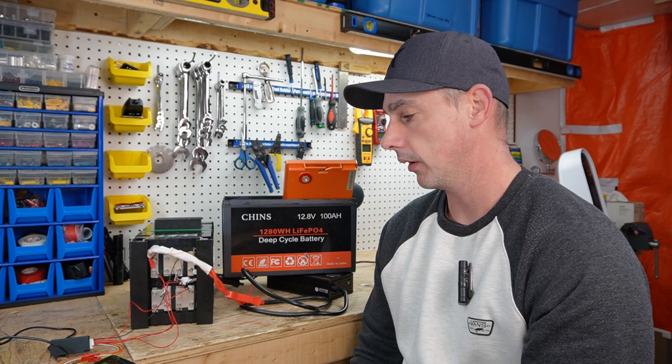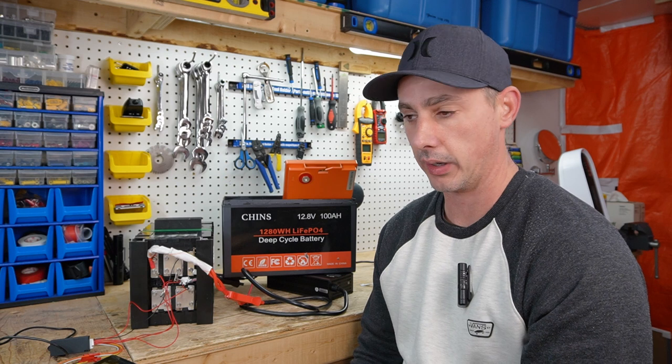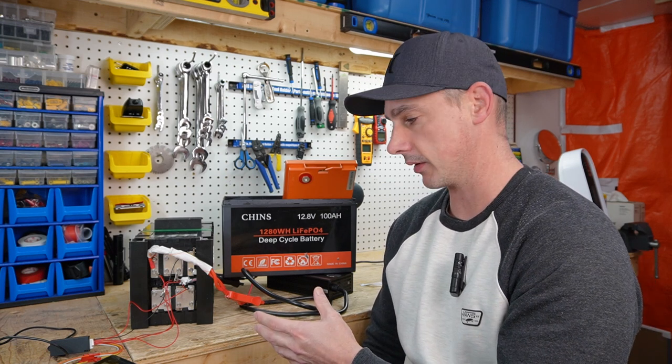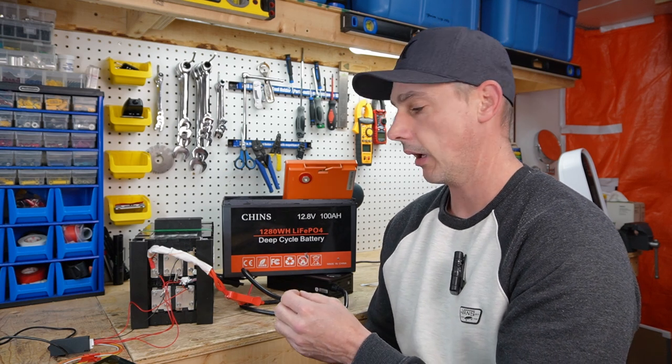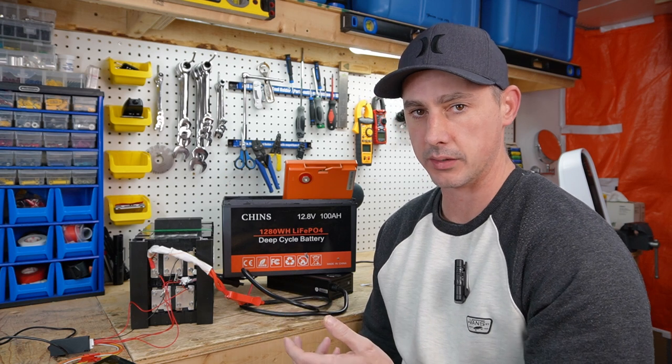There's nothing wrong with pouch cells — they work — but they're a lot cheaper to use than prismatic cells, which is what everybody thinks they're getting. I thought I was getting prismatic cells. I have future project ideas where I need 100 amp hour prismatic cells, and I was very disappointed when I opened this and realized they were pouch cells.